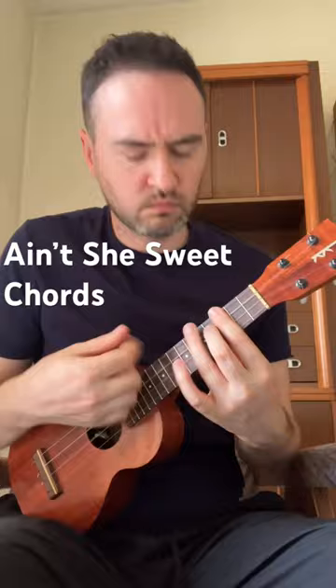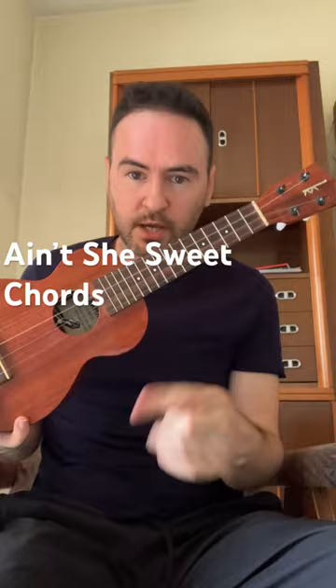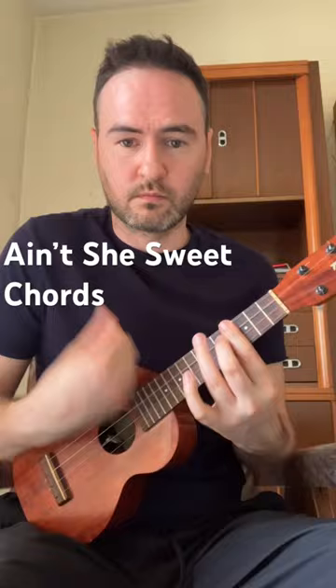Okay, Ain't She Sweet. This section we're going to learn now. So a couple of videos back we learned the start of Ain't She Sweet as a finger strength exercise. Let's have a look at the next section.